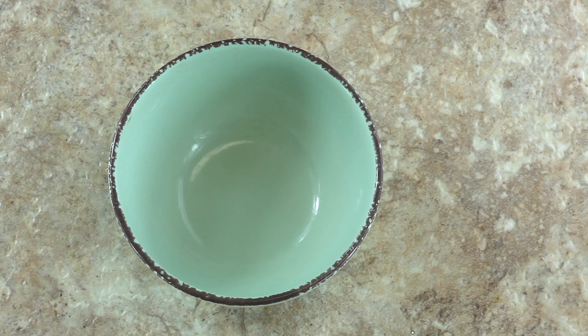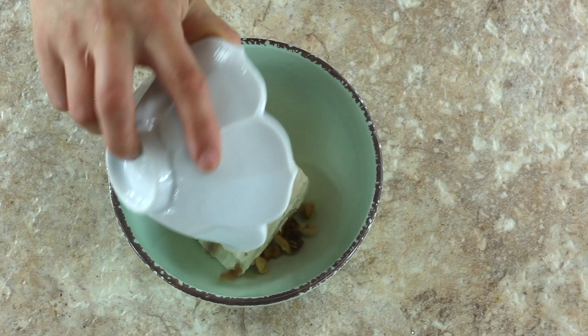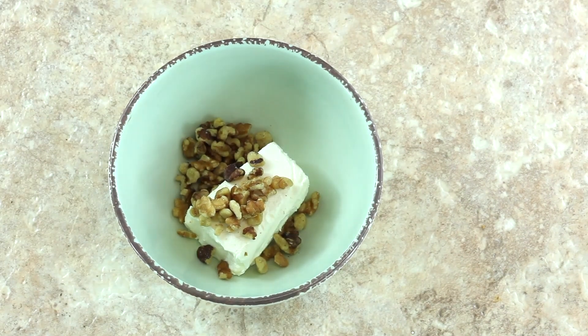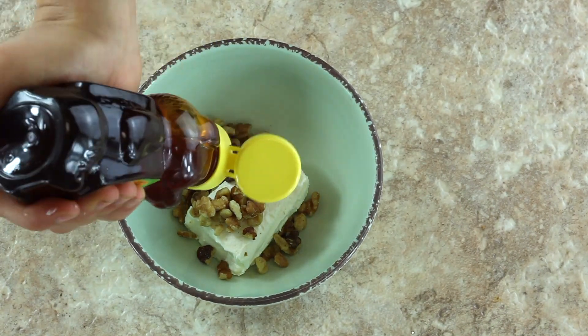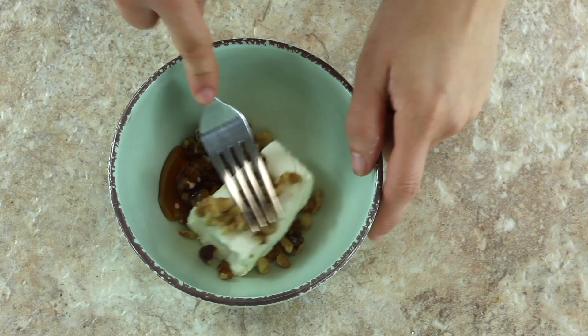To top off our cinnamon raisin bagels, we're making a honey walnut cream cheese. You'll need two ounces of room temperature cream cheese, about a tablespoon of crushed walnuts, and about a tablespoon of honey. Depending on how sweet you want your cream cheese, you can add a little more or a little less honey.